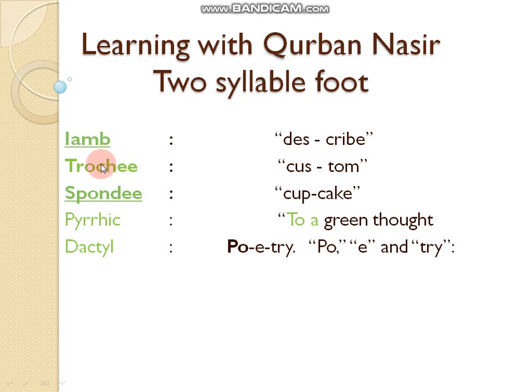Trochee is also a two-syllable foot, like 'custom'. In trochee, we give stress on the first syllable, and there will be little or no stress on the second syllable. For example: 'CUS-tom'.